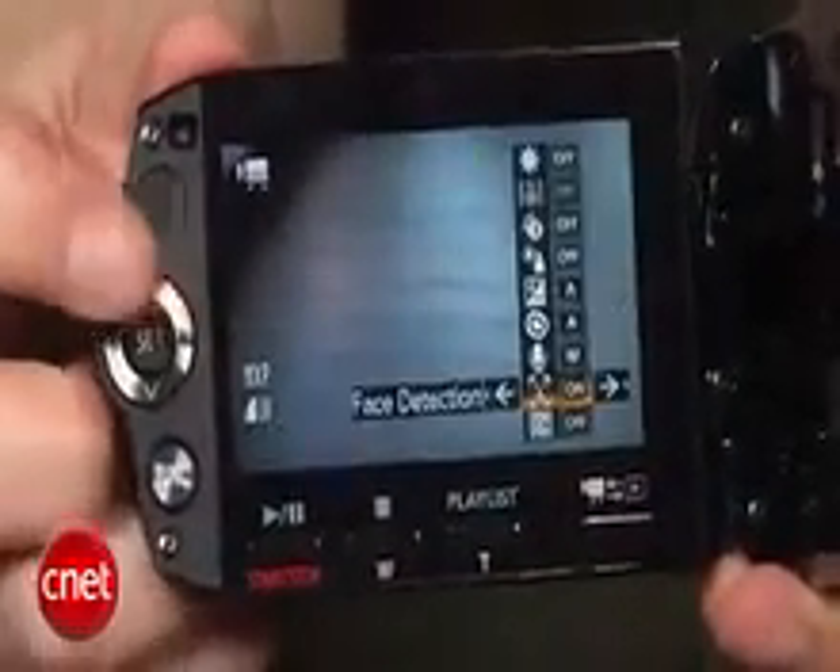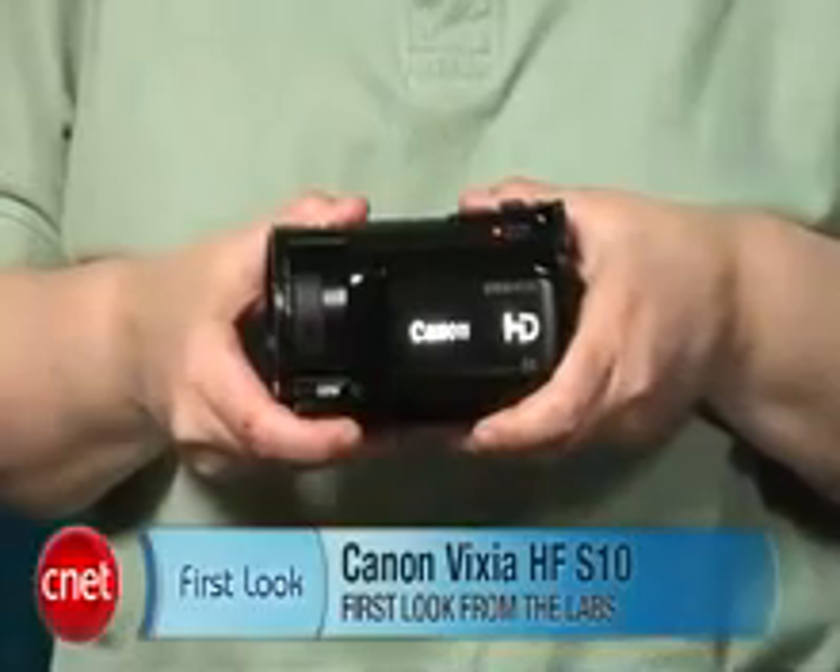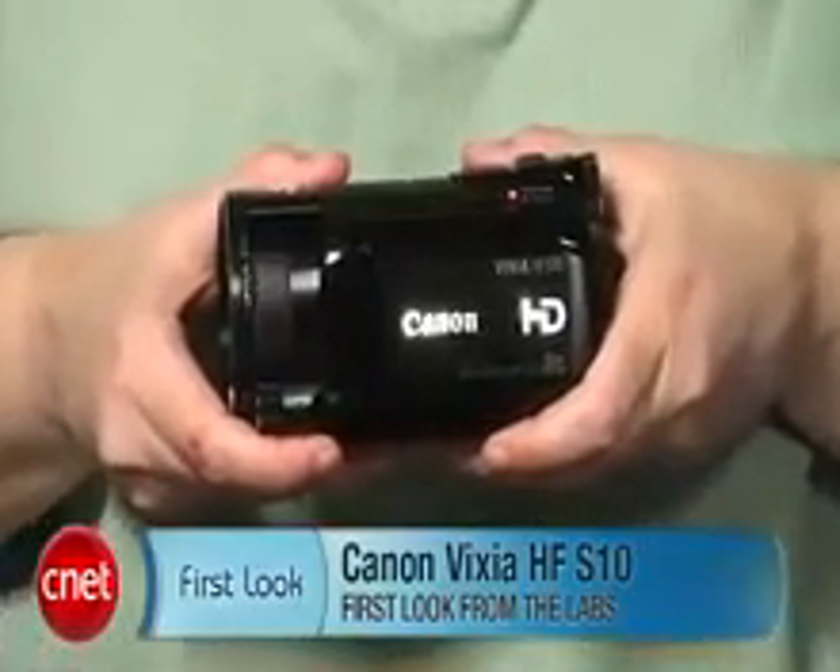When you think about the quality of video you get in a prosumer camcorder, I think it's worth almost all of the sacrifices you make, except, once again, think about the electronic viewfinder. I'm Lori Grunin and this is the Canon Vixia HF-S10.